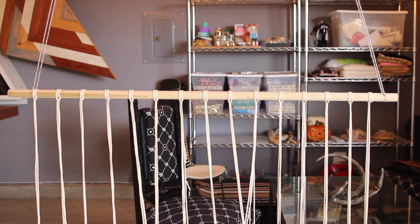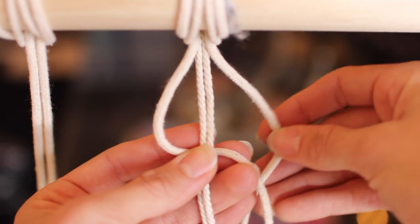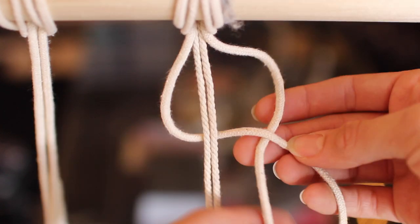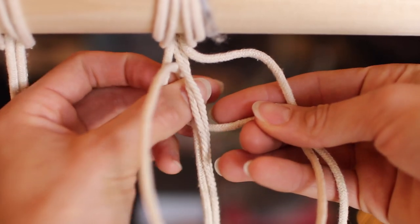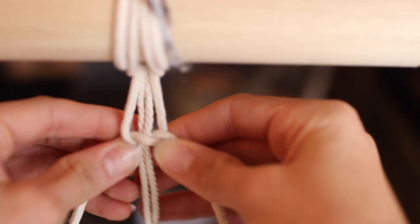This is what your dowel should look like so far, and now we're just going to do square knots. Take your left outer string of one of the groups and put it behind the two middle pieces. The right strand is going to go under the left strand and then over the two middles and then through that left circle, and you're going to pull it. When you pull to tighten it, it should look like this right here.